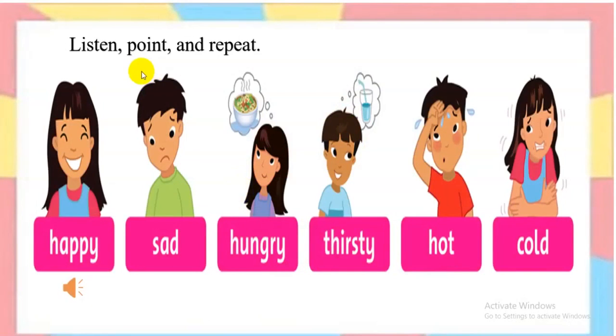It's time to listen. First, you listen and point with your finger — point to the picture, please. Are you ready? Listen and point. Happy. Sad. Hungry. Thirsty. Hot. Cold.